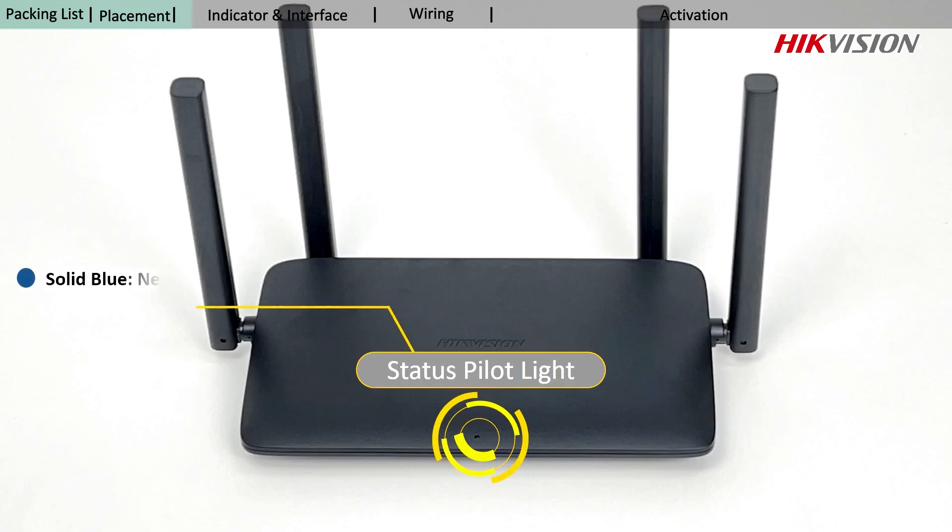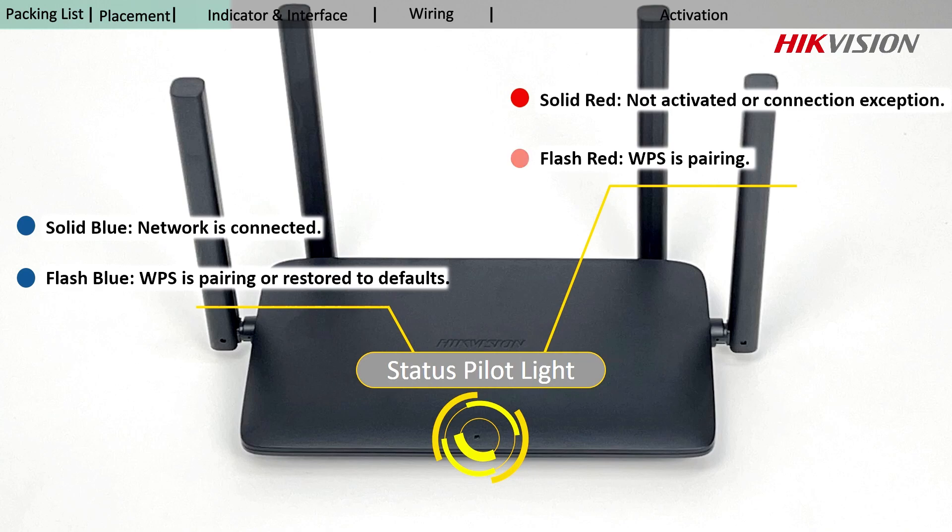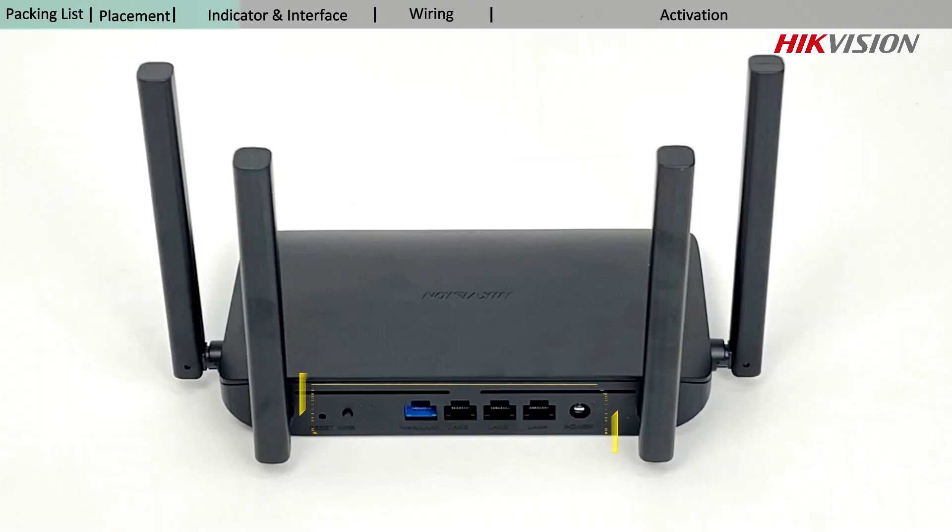Different colors of the status pilot light represent different states of the router. You can read the status of the router according to these indications. The following interfaces are located on the back panel, each with different functions for usage.